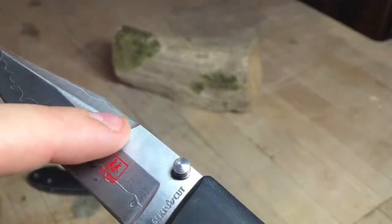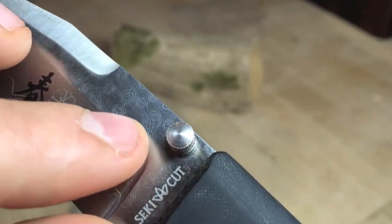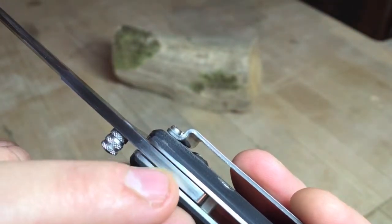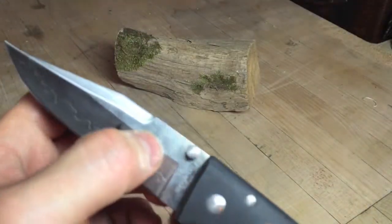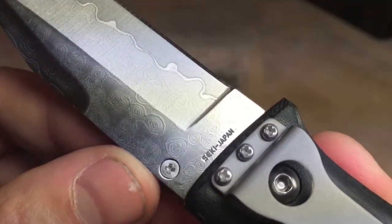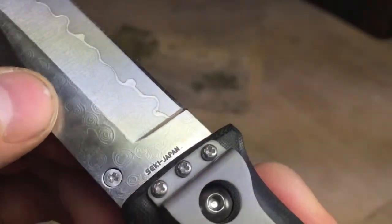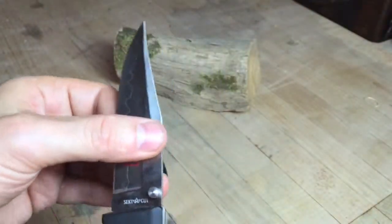You can see some layer action lower on the blade, but whatever is on the flat I don't think is actually part of how this steel was made, because you wouldn't have these islands and then nothing in between — that makes no sense. Looking at the spine, you can see the central core and two cheeks, confirming it is a triple-layer lamination. I'm just not sure what's going on with the surface finish. Flipping it over, you see the same thing — isolated islands with plain steel in between. I have no idea how they would produce that effect if this is genuine Damascus.